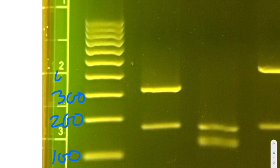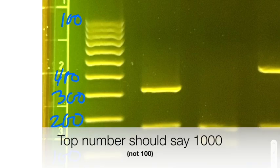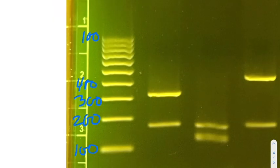The marker is a ladder where this band is 100 base pairs, then 200, 300, 400, and so on up to 1,000. Notice that the gaps between bands are not uniform — smaller fragments actually run a lot farther. The gap between 100 and 200 is much greater than between 200 and 300, which is greater than 300 and 400. Keep that in mind when using the marker as a reference point.